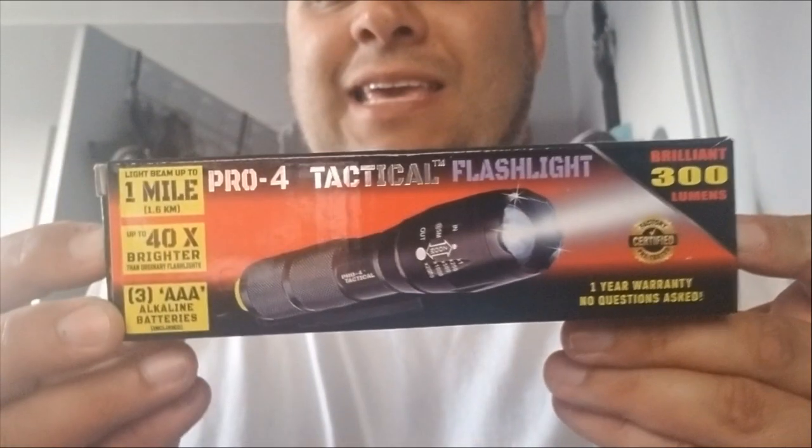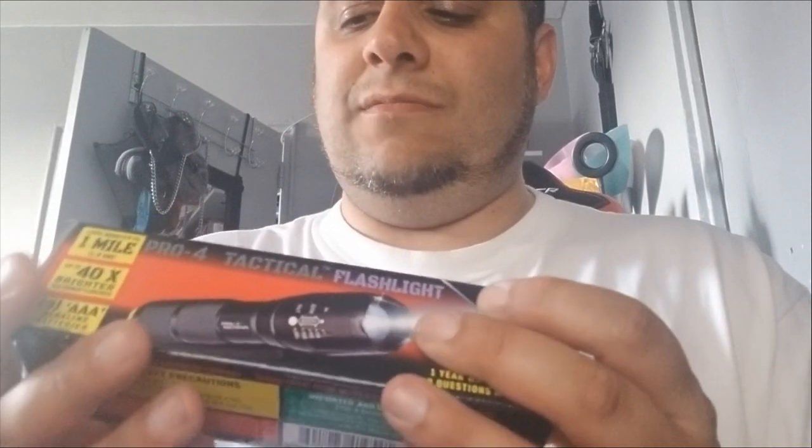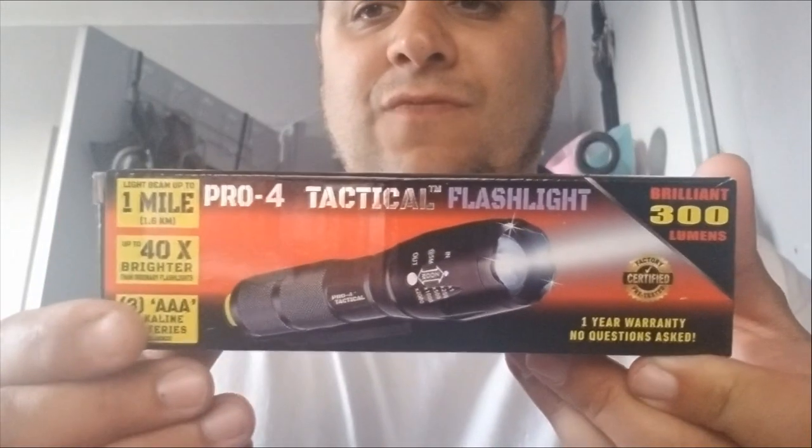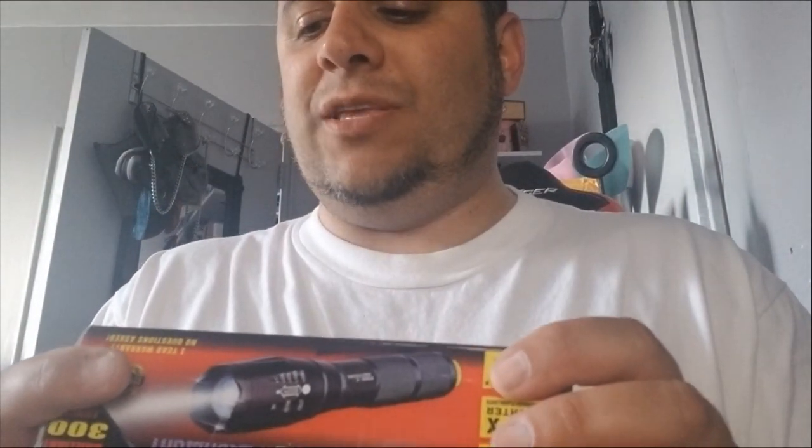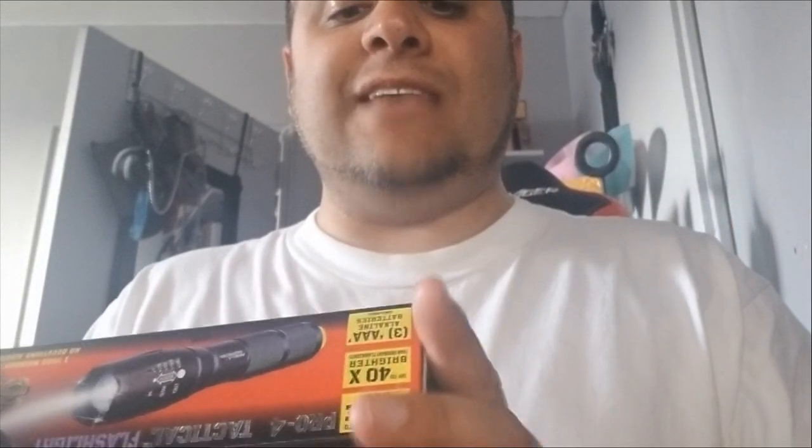Then one day I'm going to 7-Eleven and I kid you not, I see this. So right there, as you can see, it says Pro Four tactical flashlight — 300 lumens. What it's advertised: a light beam up to one mile, actually says 1.6 kilometers, up to 40 times brighter than an ordinary flashlight. It uses three triple-A alkaline batteries, which are included.